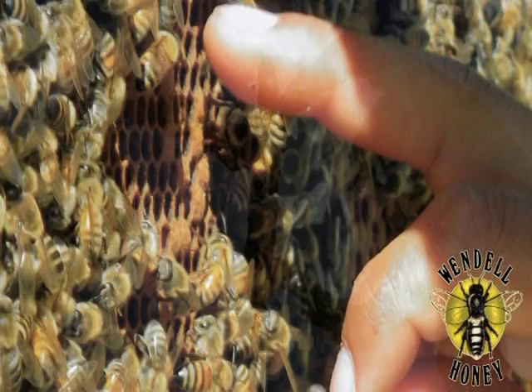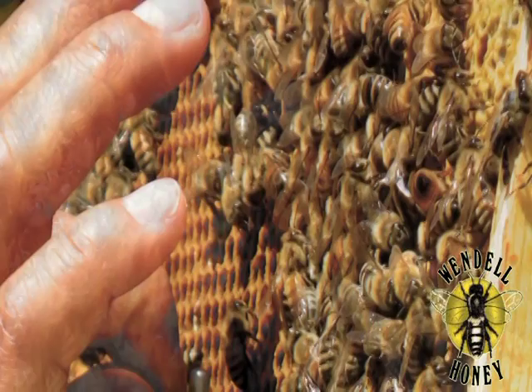Brush bees from an area devoid of brood, near the center of the comb. Press the queen cell firmly into the wax.